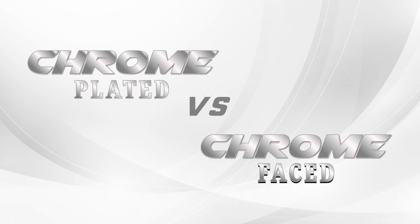If you want a metallic look for your license plate frames but want something less expensive than solid metal, we have our chrome-plated and chrome-faced options. We are going to outline the differences between the two so you can make the right choice for your dealership.